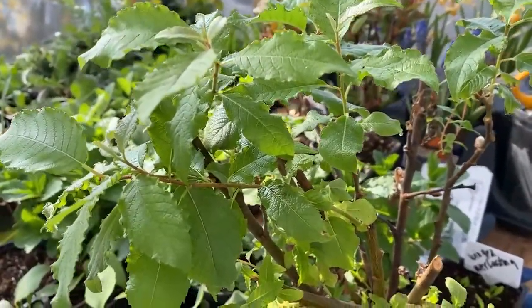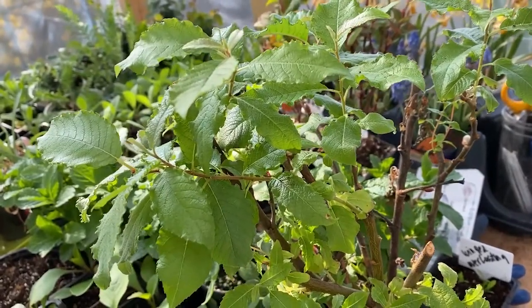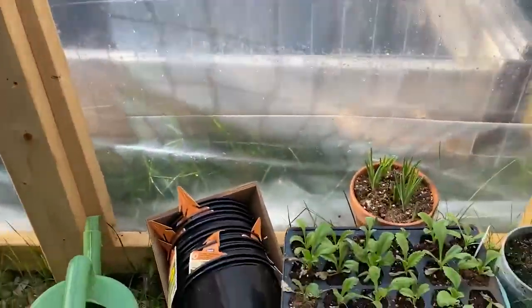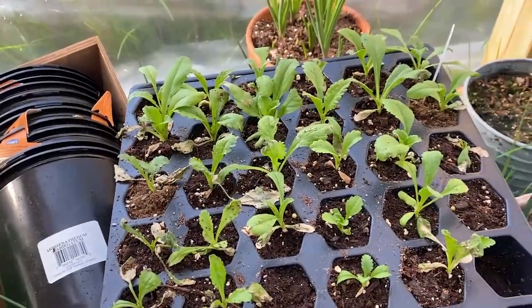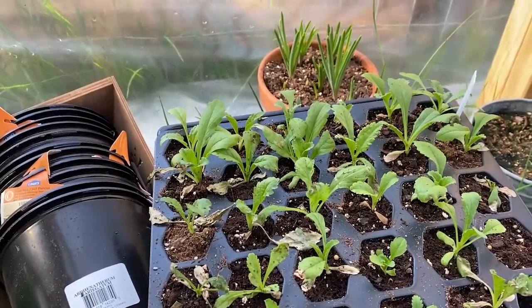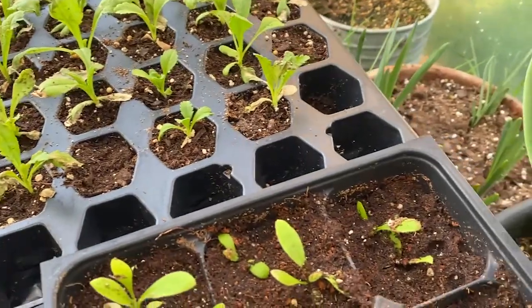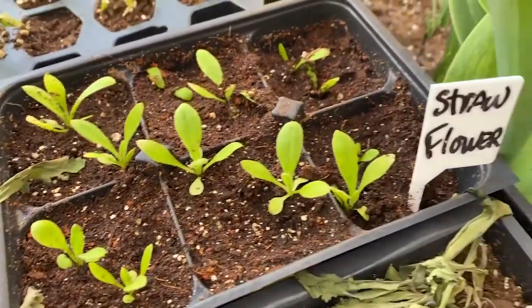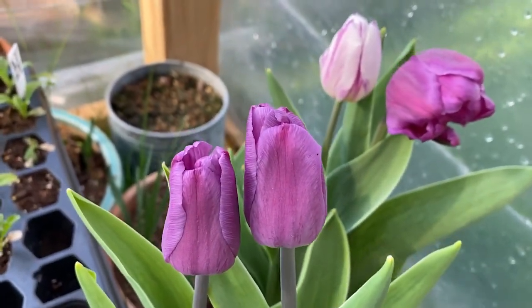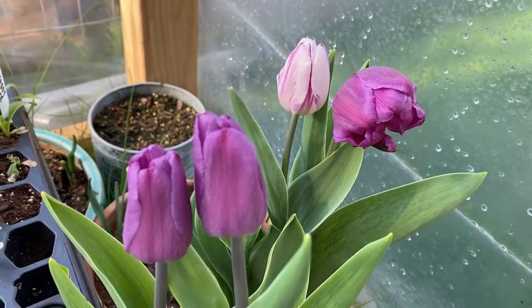These are pussy willows — I was given these little cuttings from a friend. We used to have tons of pussy willow bushes here but unfortunately the deer ate them all down to nothing. Down here is more scabiosa — a white color, very tall spiky flower. I also have more straw flowers, and a couple of beautiful purple tulips that were forced in the greenhouse — turning out really pretty.